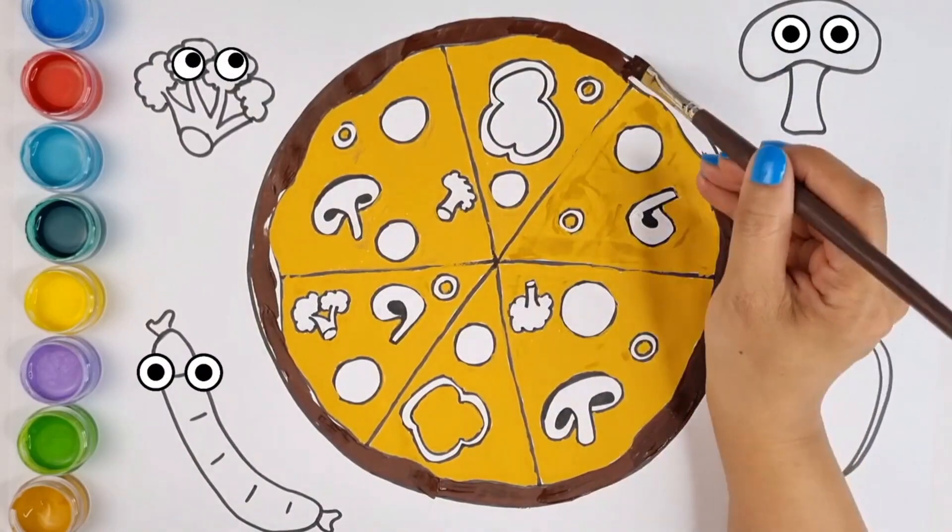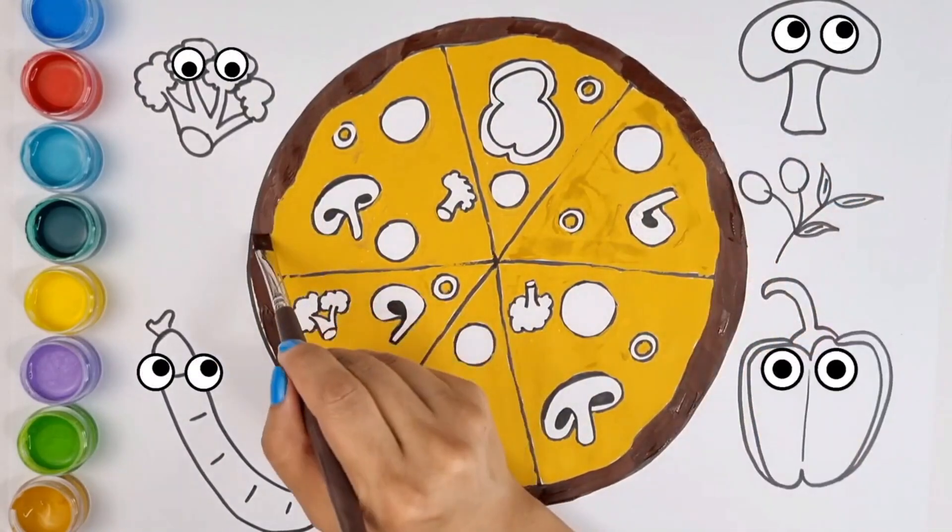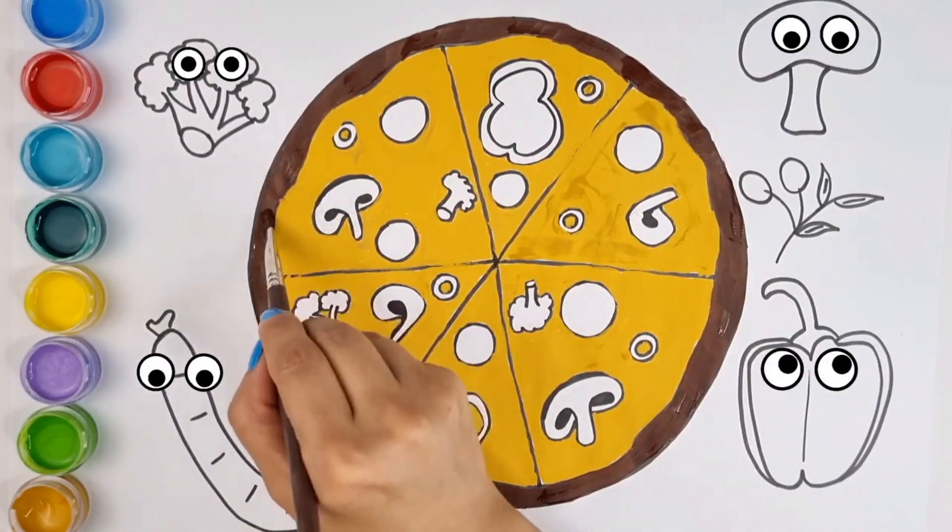Well, guys, tell me, have you seen the making of a pizza up close? It would be wonderful if you could do this with your mother and father.